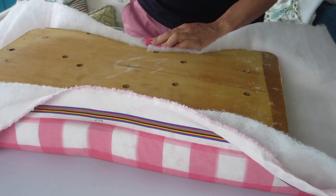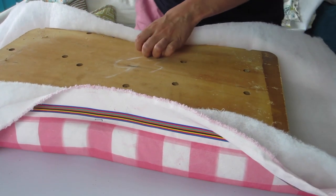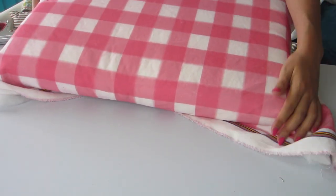Do the same thing to the opposite side — we're only stapling one staple in the center of each edge at this point. Now repeat that step for each of the short sides. This is a good time to check how your fabric is placed.